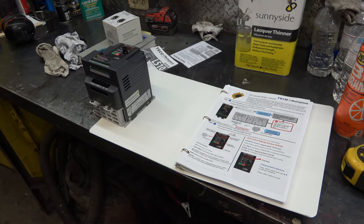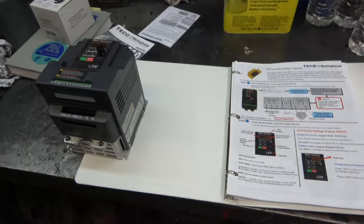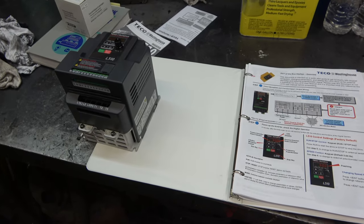I'm not an electrician — take anything I say with a grain of salt. This may not be the way to properly do it, but this is how I'm going to do it. I do have some experience, because I've done this once before.